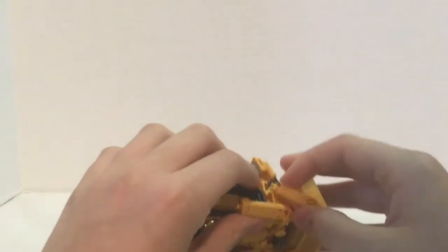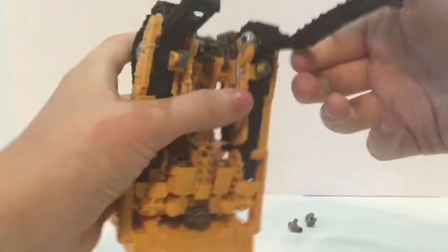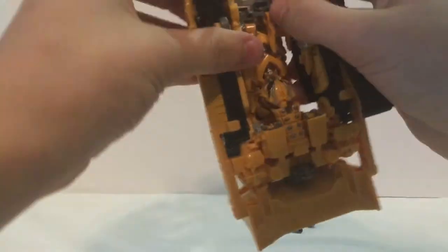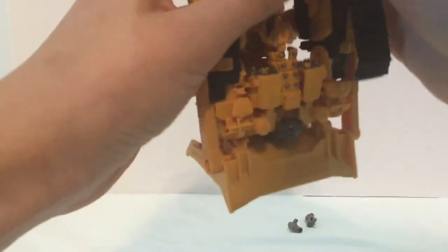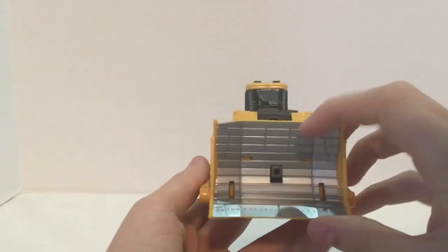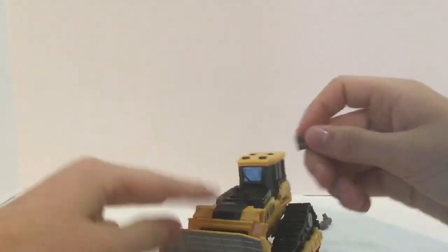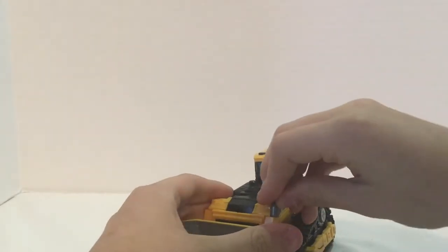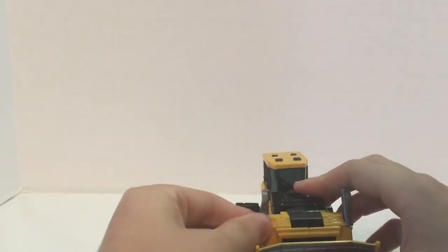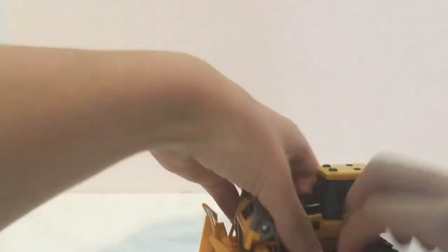Same thing on this side. Fold those down, and tab this in like so. Flip those in. Take this little section right here and push it down so that ball can come out, so it has a little bit more rolling ability. Then take these right here and plug them in right there where they were. In the leg mode, you don't have to worry about those. It's a little lopsided, but it's fine.